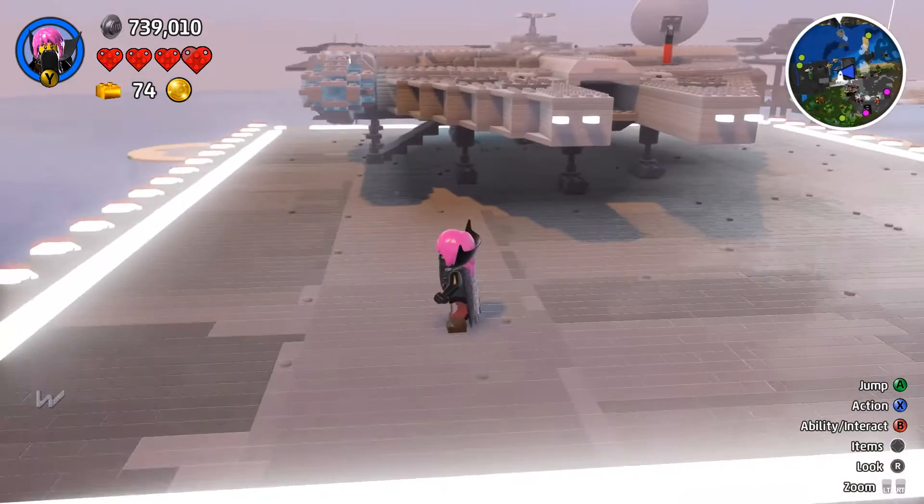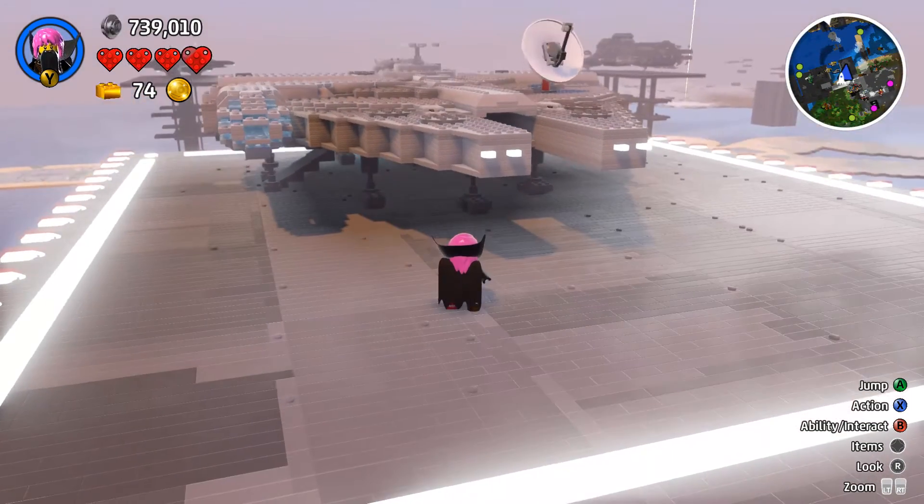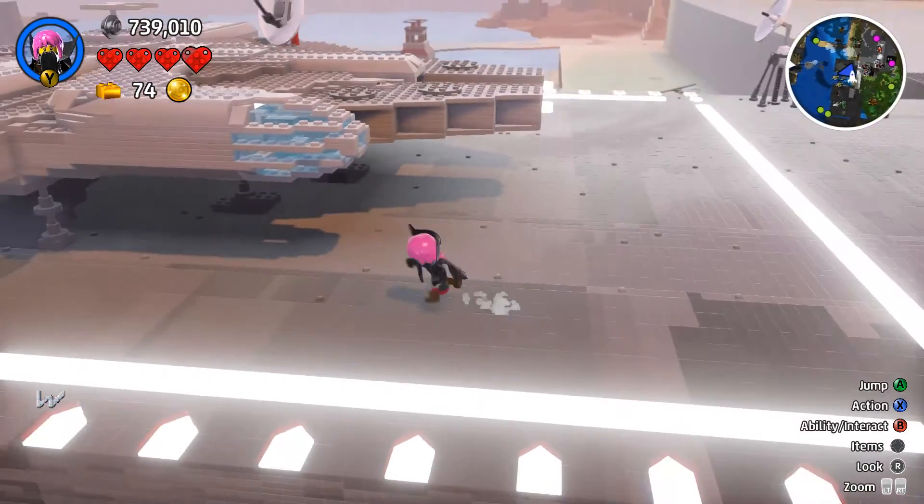Hello again, Cole here. In this video I'm going to show you my Lego Slave 1 in Lego Worlds.